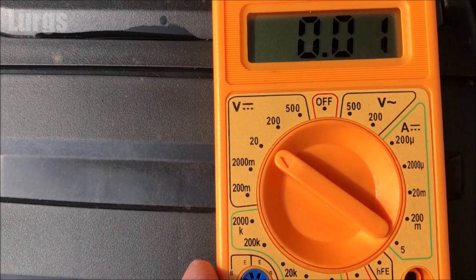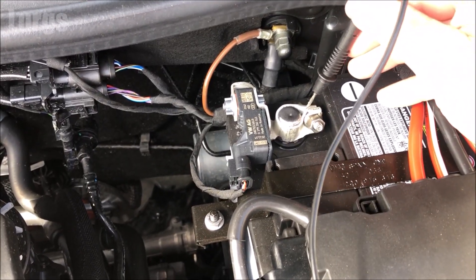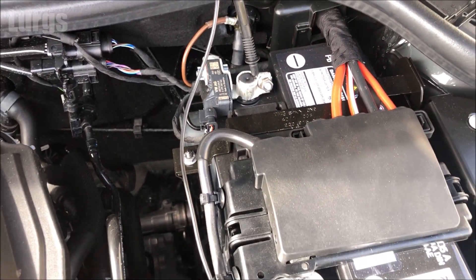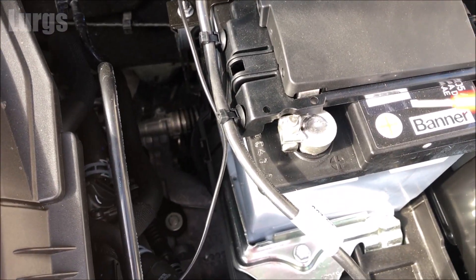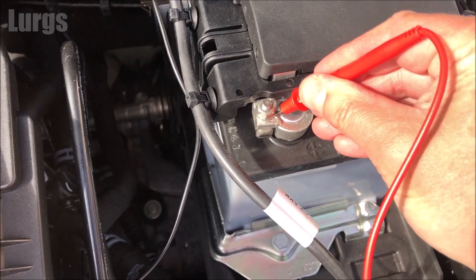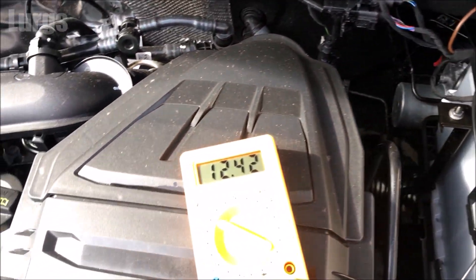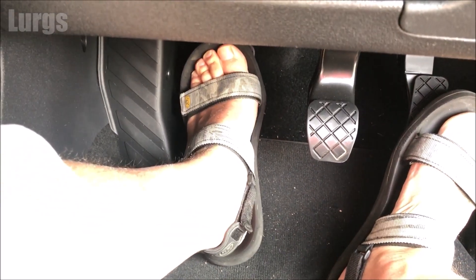Then put the black node on the negative terminal and the red node on the positive terminal. We're going to test the battery first without the engine running. If we look at the digital multimeter, we've got a reading of 12.42 volts — now that is pretty good.